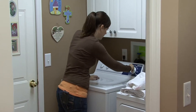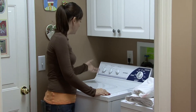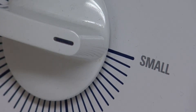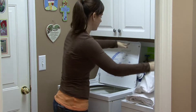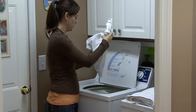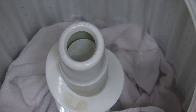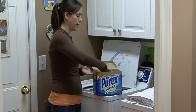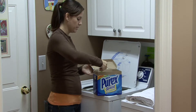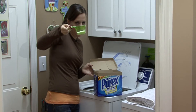Let the water start filling up. Drop your swimsuit in the pillowcase in there. Get your detergent, and use about the same amount as you would for a very, very small load of laundry — just about a tiny, tiny bit.